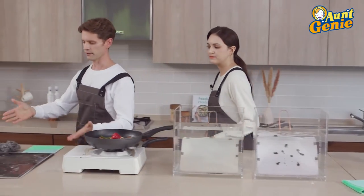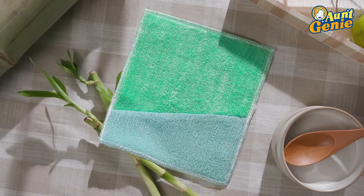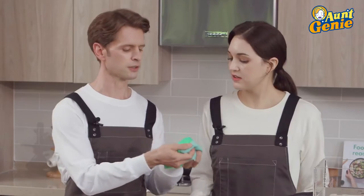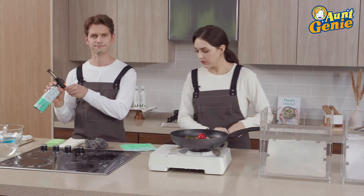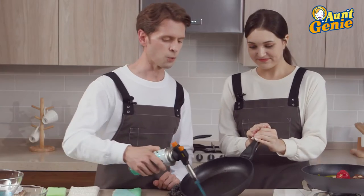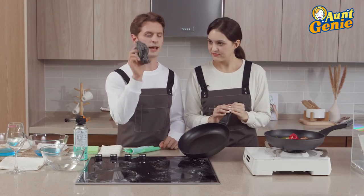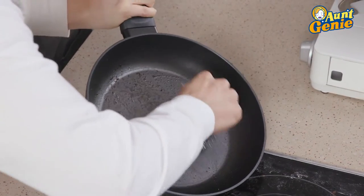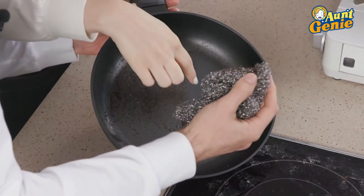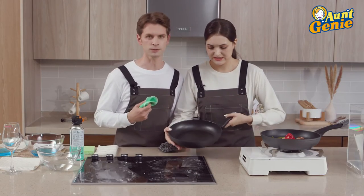Over here we have Aunt Genie's scrubber. It has a soft side and also a very fine mesh which is fine and strong like sandpaper. I definitely feel the texture on that one. So do me a favor — we're going to do another experiment. Hold that pan for me. When you're cooking, grease often gets cooked on with a lot of heat. Let's see how a regular scrubber works. Whoa, hold up — you're already making scratches! See those? It's ruined, and also not good for your body to eat those little bits.